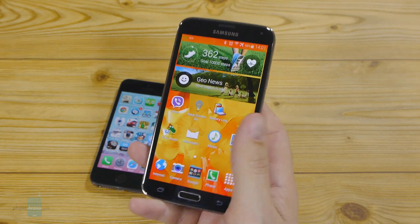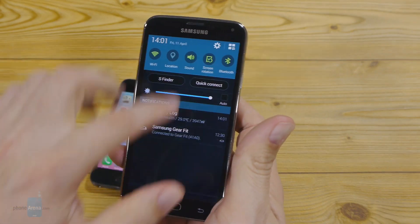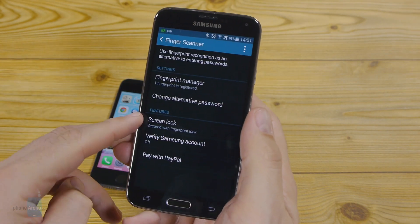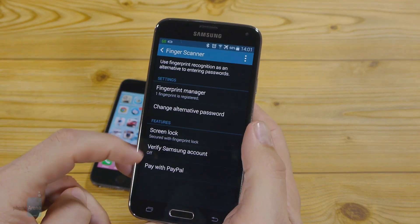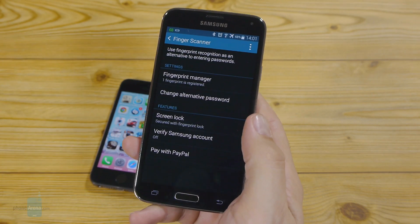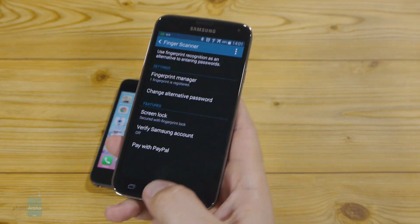Samsung also leverages the finger scanner for secure payment authorizations when purchasing content with Samsung services, and also adds a convenient PayPal authorization which works in 26 countries.